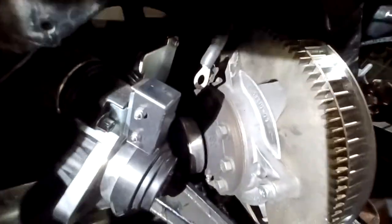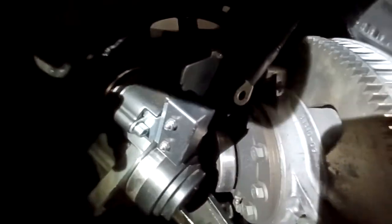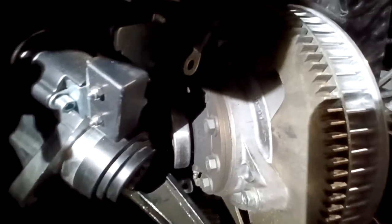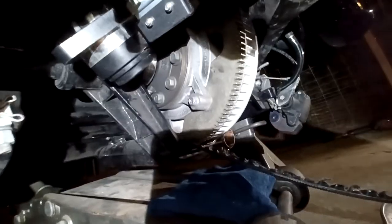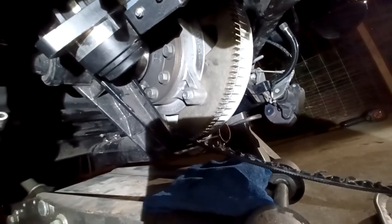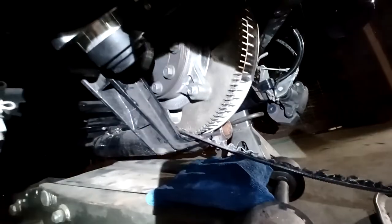As you can see, I got those off. I got the differential loose. Pretty much now what I'm going to do is remove the belt, put a new one on, and that's pretty much it.